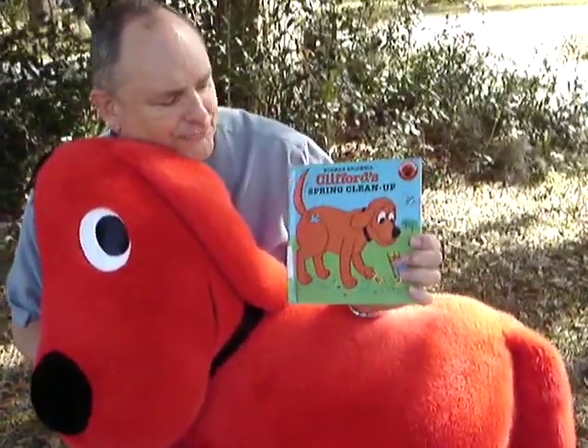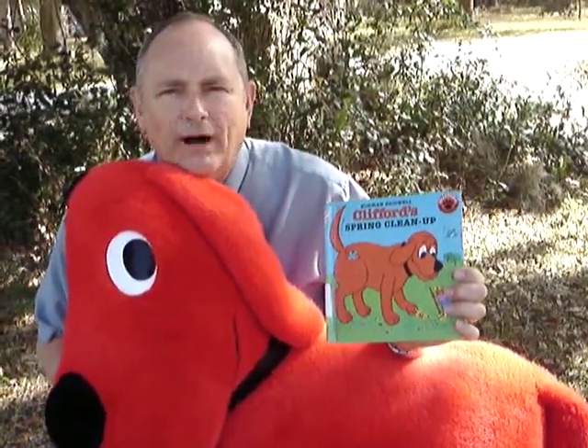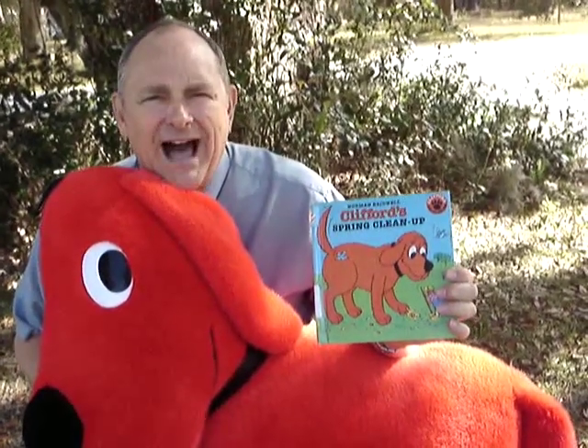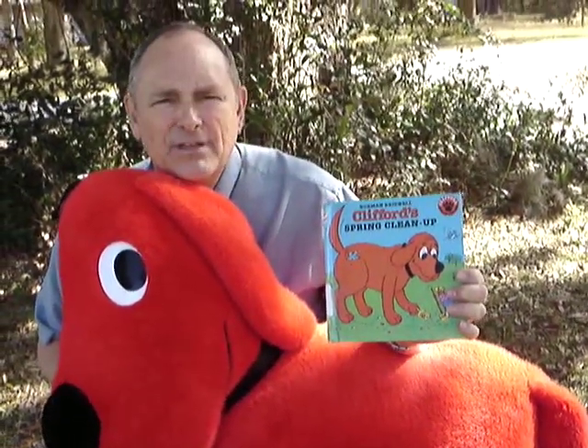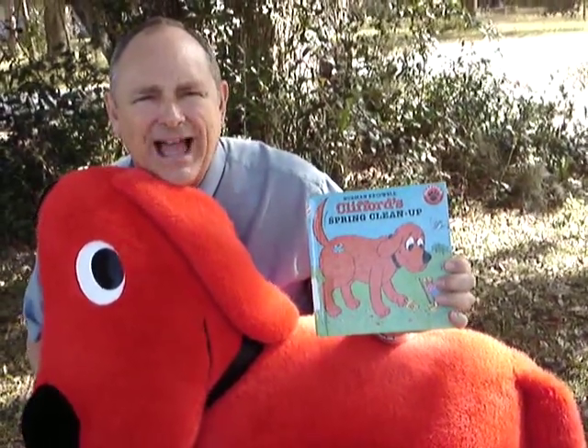Guess what? In this book, Clifford's Spring Clean-up by Norman Bridwell, Emily Elizabeth's mom comes in the house and she tells the daddy and Emily Elizabeth and Clifford that it's spring time and they're going to clean up that house.